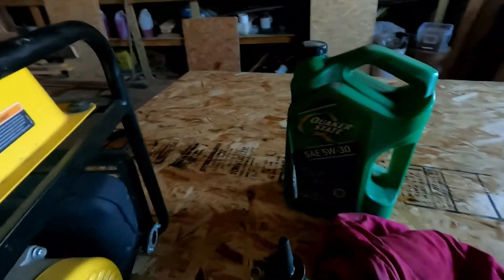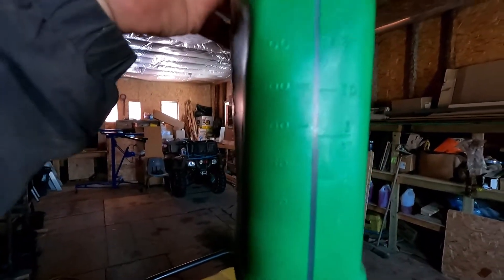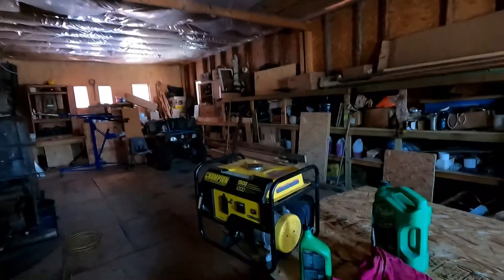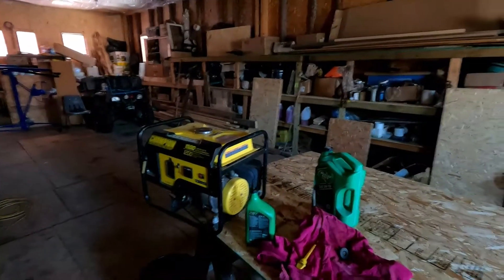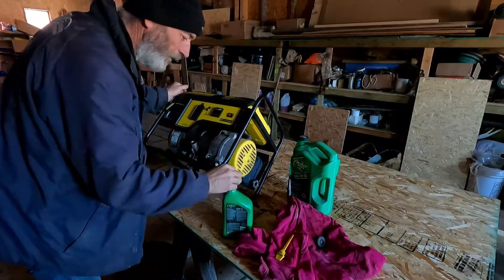We're just not quite at 0.4, so we'll get a — can't really see but it's marked out. It's always hard pouring into these machines, but you know how much oil it takes.